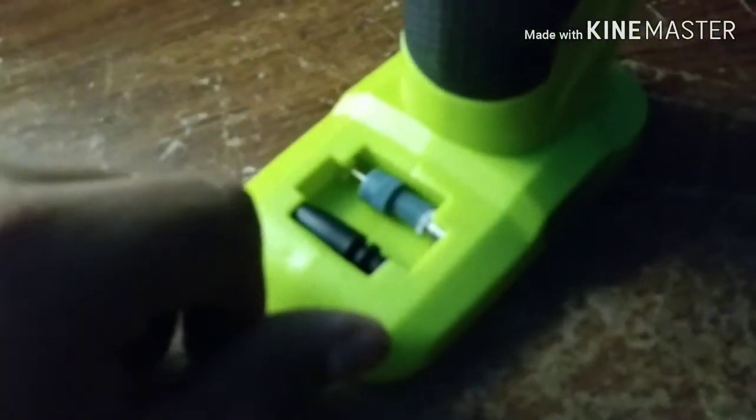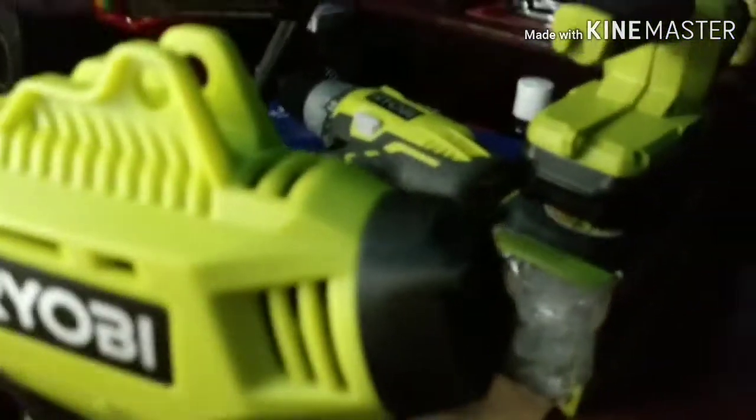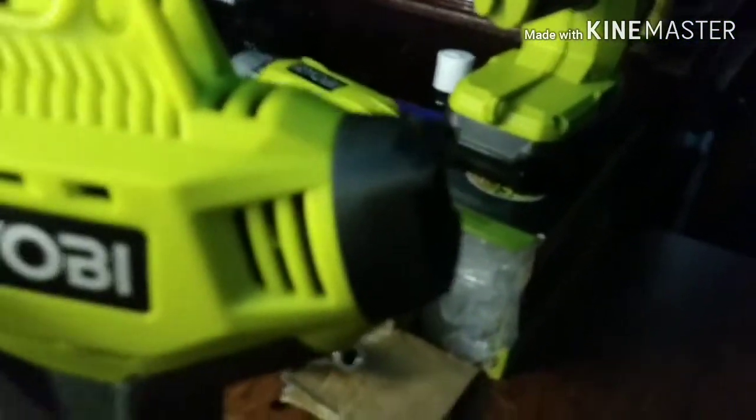It comes already assembled. You got about a one-foot hose, the digital gauge right here, the power switch, the pump and motor, and the accessories. Sorry my camera isn't that clear — I'm using my mobile phone for now. The outer portion is all hard plastic, and the grip all the way to the hand is a soft rubber over-mold, which is pretty nice.